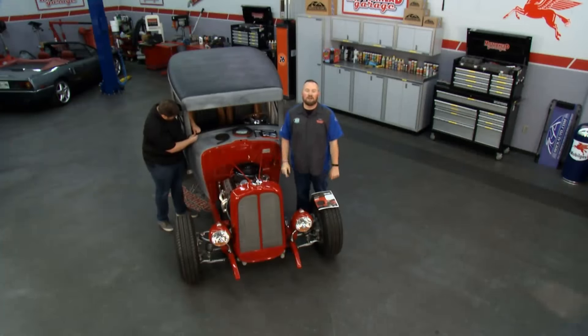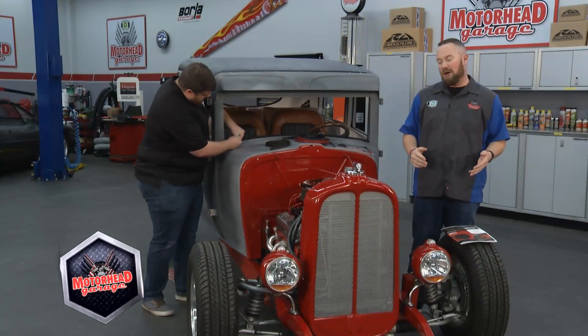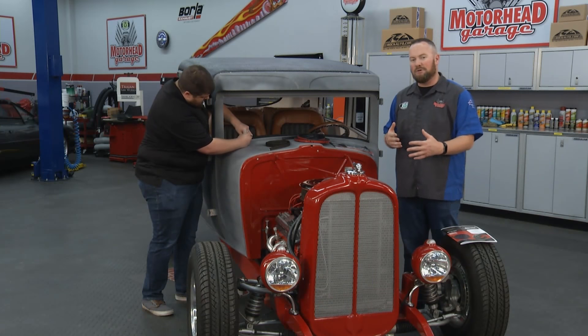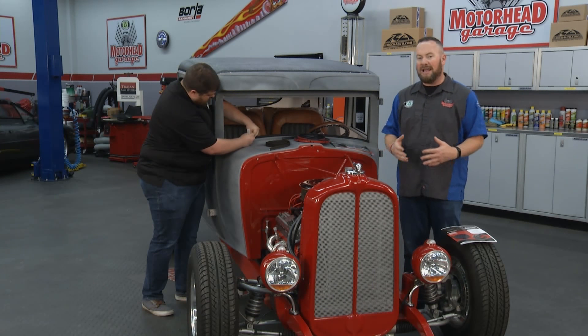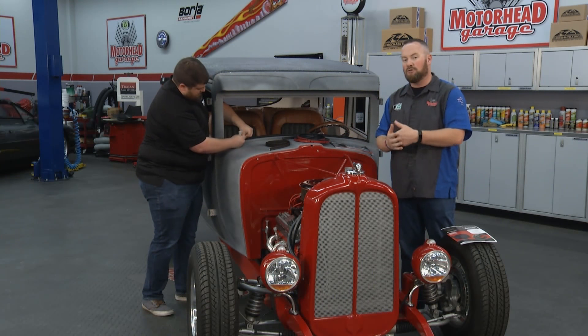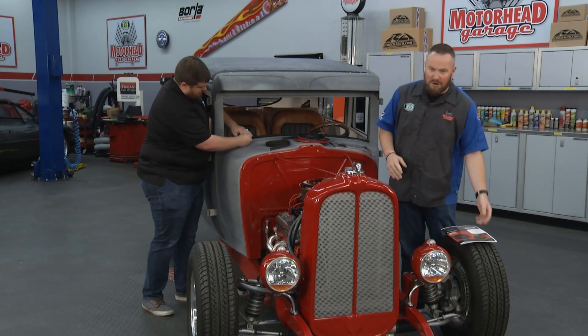Welcome to Motorhead Garage, presented by Dustless Blasting. This week in the shop, we have a 1929 Pontiac Street Rod — this car is really cool. We're joined by Danny from Steel Rubber Products. What we're going to be talking about today is the drivability and enjoyability of your street rod or any old car, and increasing that by using their products in terms of sealing: windows, doors, that kind of stuff. We're talking weather stripping.